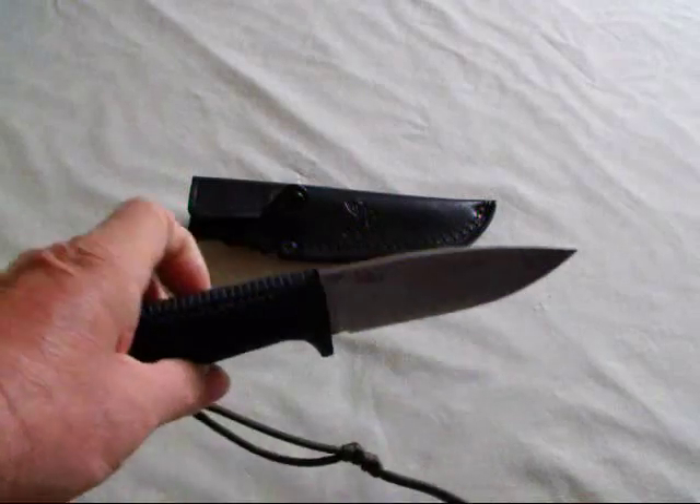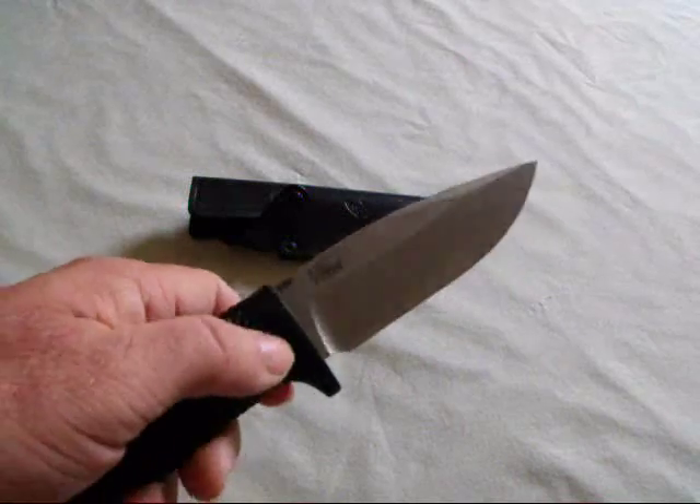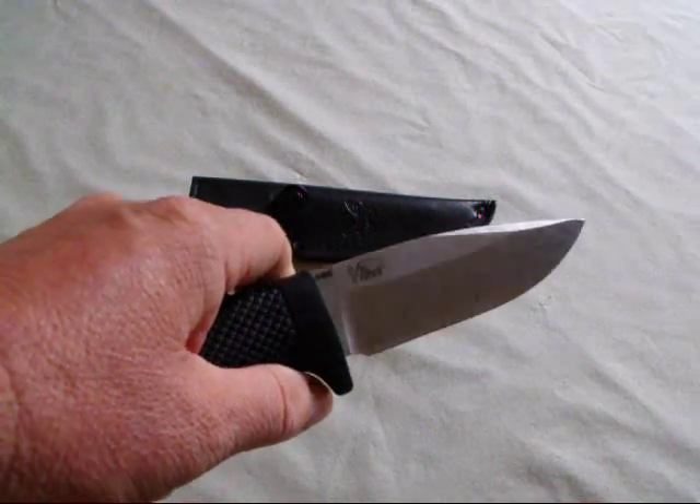For the money — it usually runs between $50 and $60 online — this is an excellent knife. And it is a Benchmade knife, and they have a great warranty too.